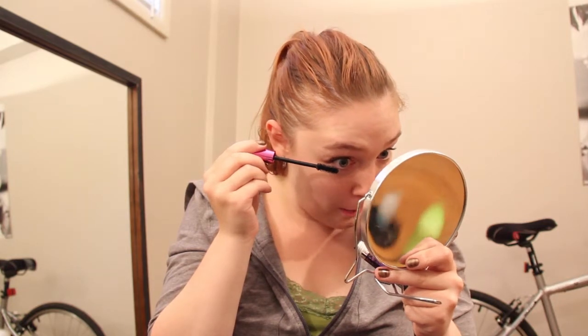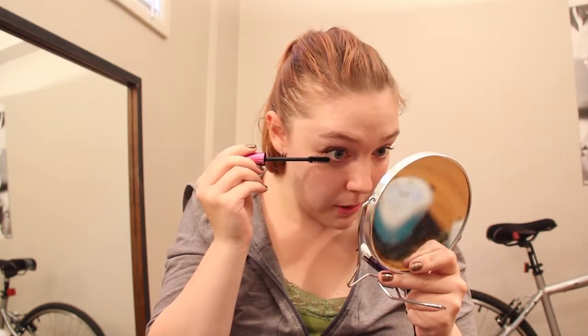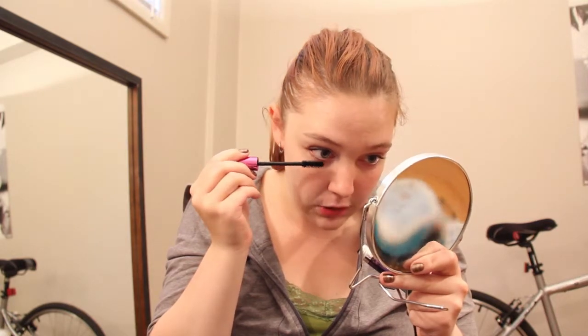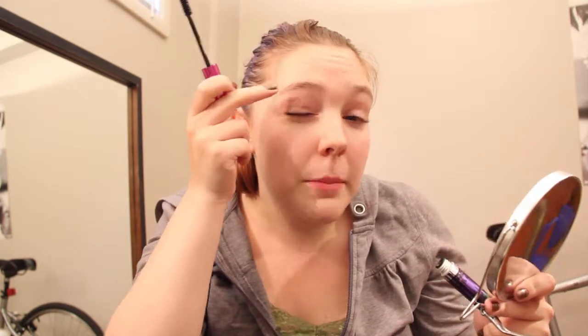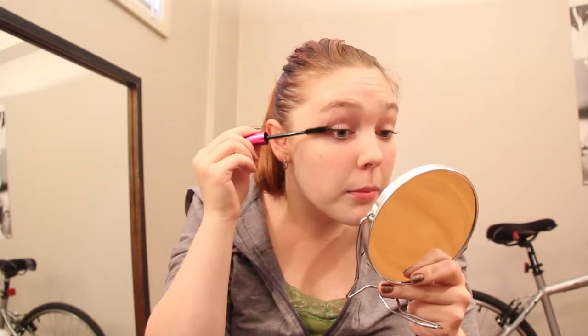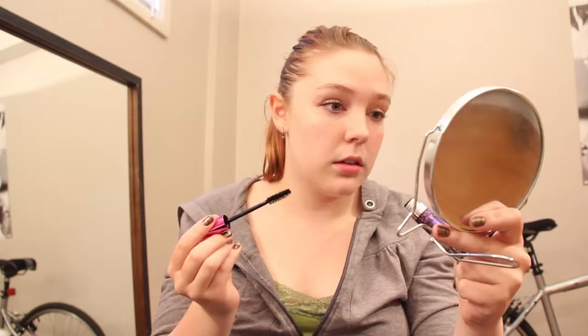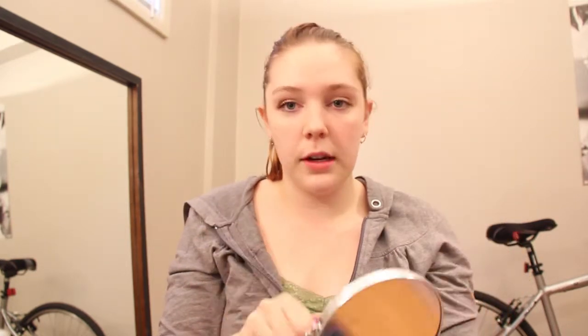It applied really easily to the bottom lashes too — I don't feel like it's clumping all over the place, or that it's too big of a brush for that. I got a little bit of smudging but that's probably just my own fault. I'm just kind of wiggling it up to get some extra volume. Alright, first eye's done — I'll zoom in so you can see a side-by-side comparison.